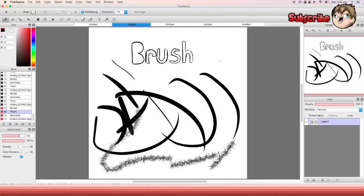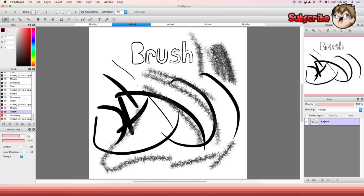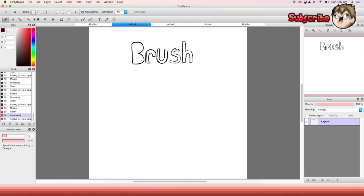Here is 'thorn' — it's different. You could use it for like plants, barbed wire or something — it just makes this thorny type of texture.